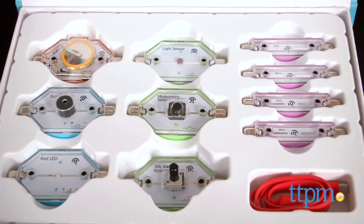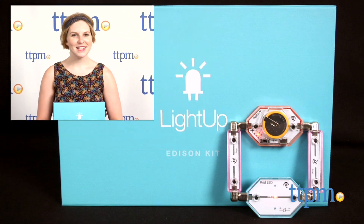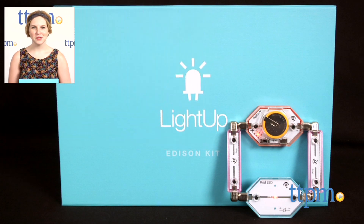The LightUp Edison kit is for ages five and up. For more on where to buy and current prices, find us at TTPM and subscribe to our YouTube channel for more great reviews every day.